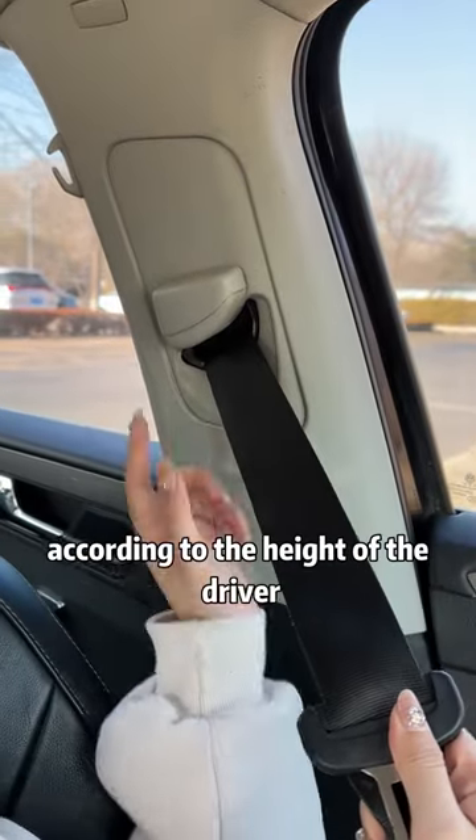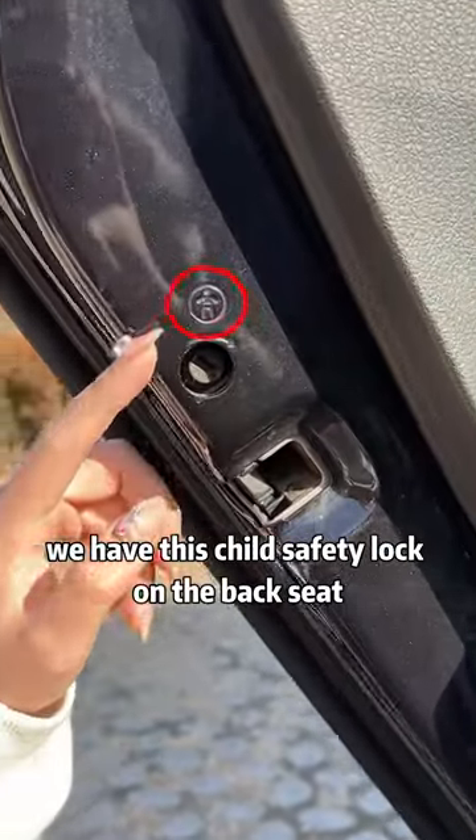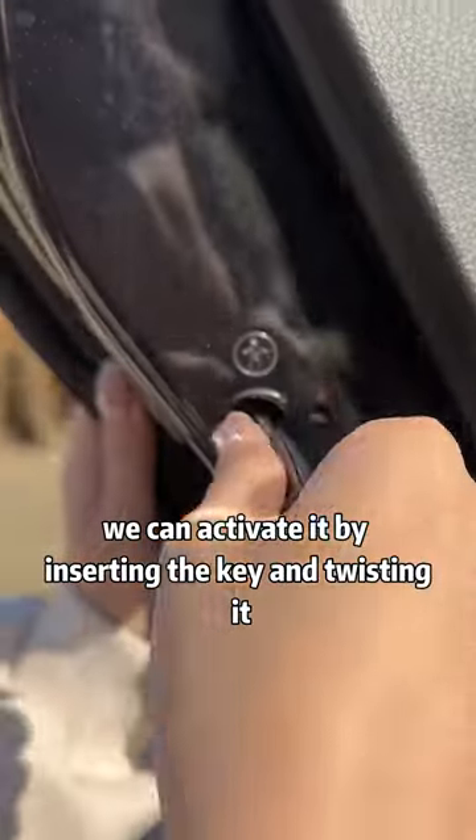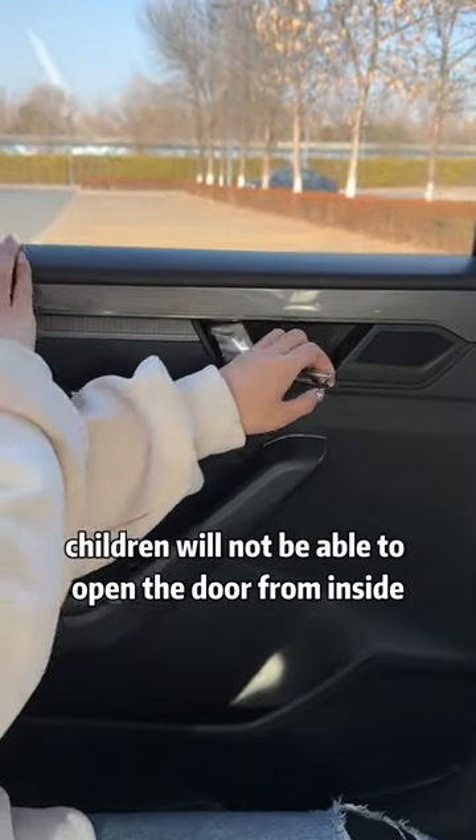The seat belt can be adjusted according to the height of the driver. We have a child safety lock on the back seat. We can activate it by inserting the key and twisting it. After activation, children will not be able to open the door from inside.